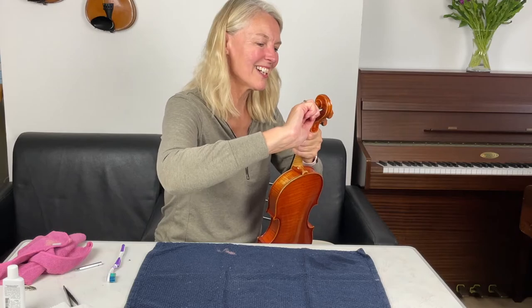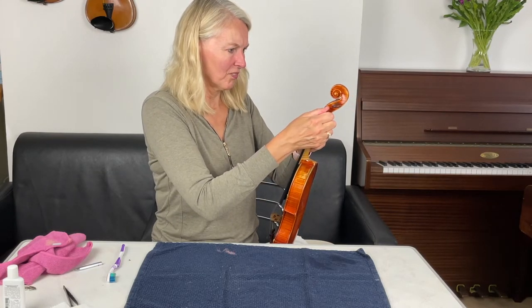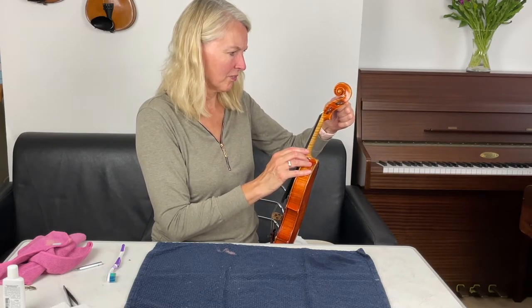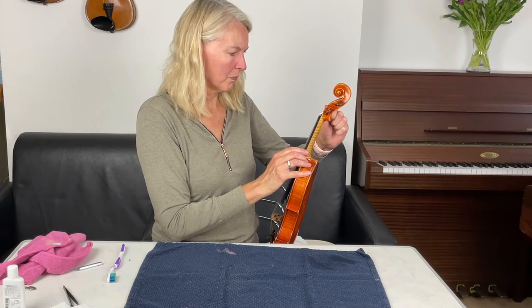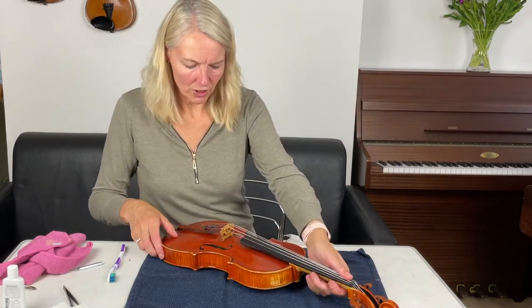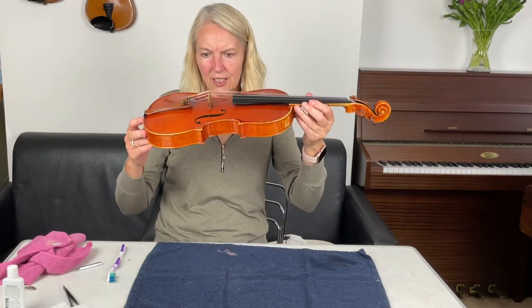Just a little bit higher now. Checking my bridge again — it's gone a little bit forward again, which is a bit annoying. That looks better.